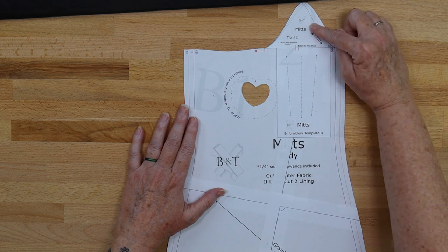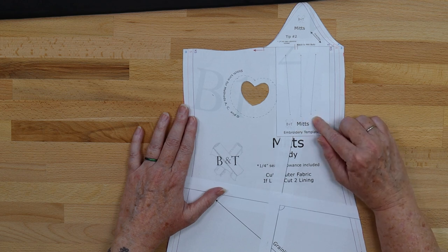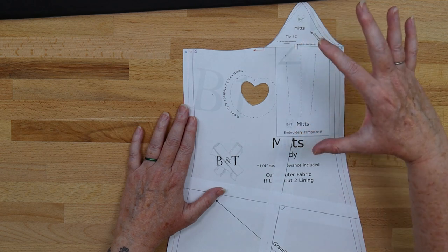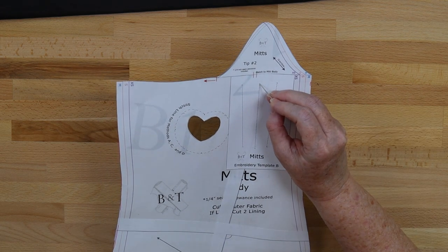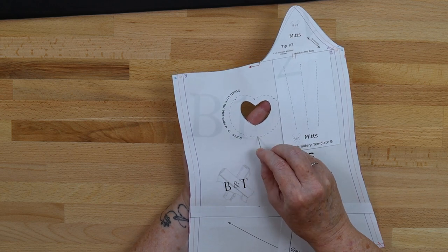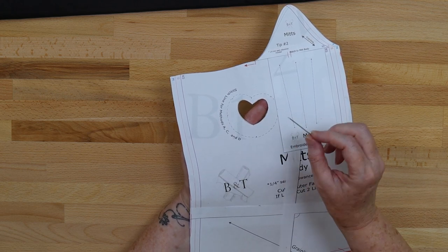I've cut out the pattern with the mitt tip attached. For the way I'm going to transfer the embroidery design today, I have taken embroidery template B, taped it to my pattern, and then taken a pin to poke holes at the top and bottom points of each of the embroidery lines. I've also put little holes around just inside the stitching line for the thumb as a registration point, so I know exactly where the thumb needs to sit.